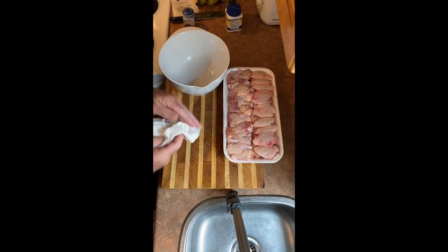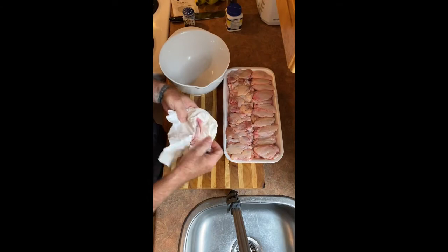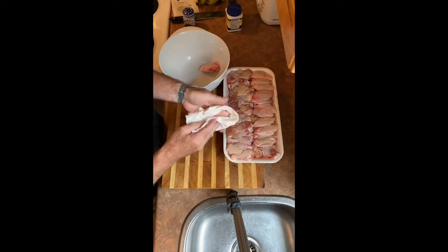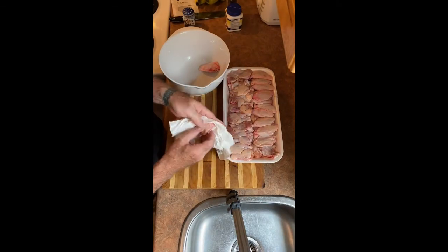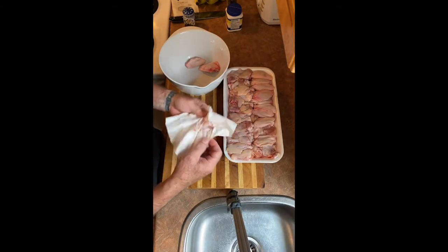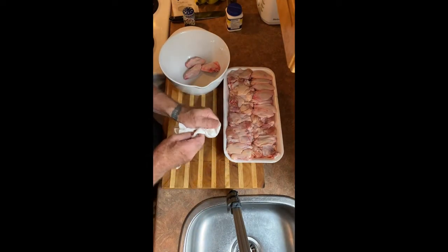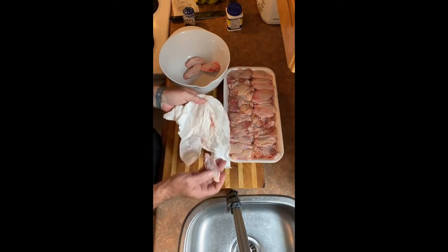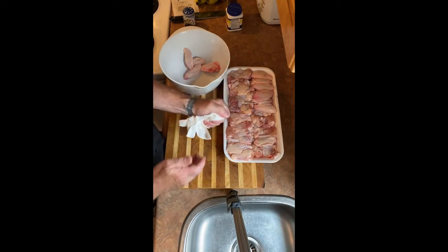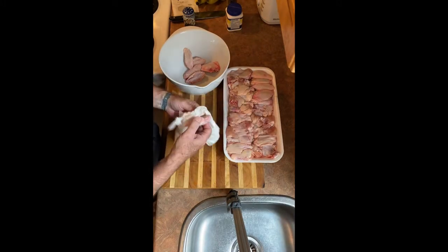First, we're going to prep our chicken wings. All we're gonna do is take our chicken wings, put them in paper towel, and squeeze them tight. They'll come out dry — you'll feel how dry they are. The blood and juices will stick to the paper. Don't be afraid to change the paper. Do them until it gets really saturated. Squeeze them — take it and really squeeze the suckers, don't be afraid to hurt them.